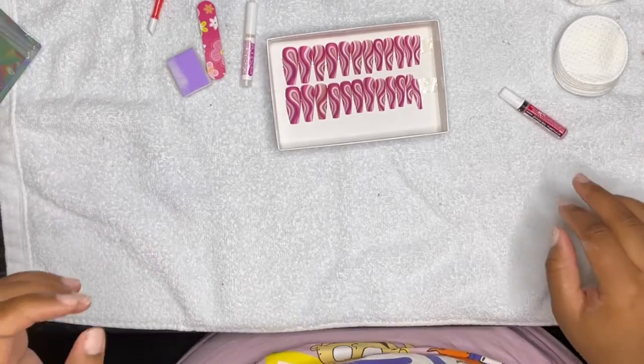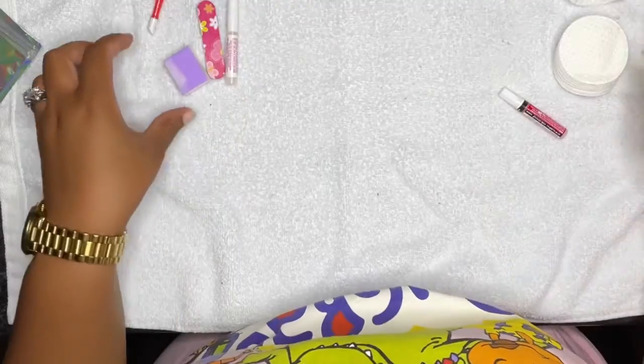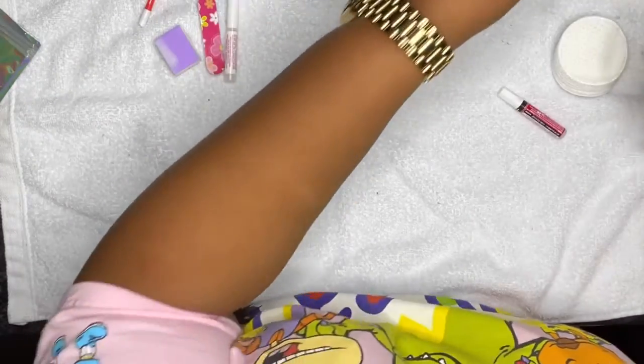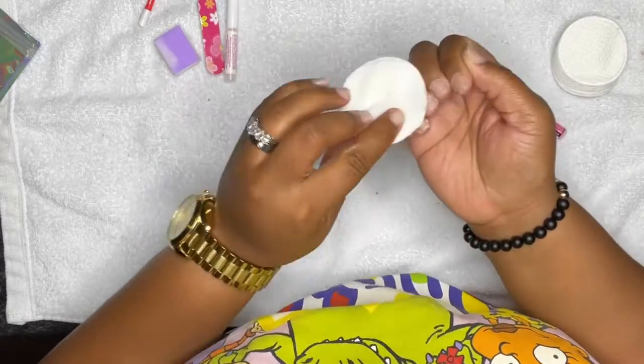Hey guys, welcome back to my channel, this is the Chic Diva. Be sure to like, comment and subscribe. Today I'm going to go through with you guys how to do my press-on nails.